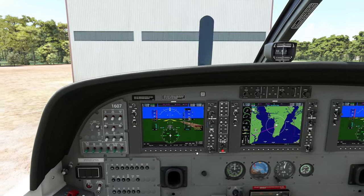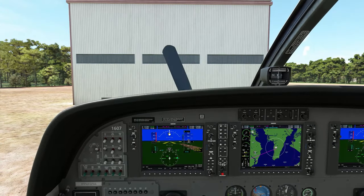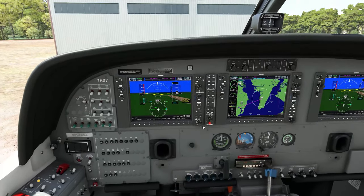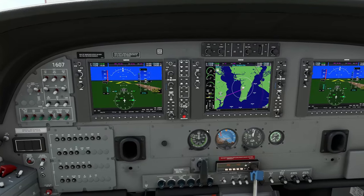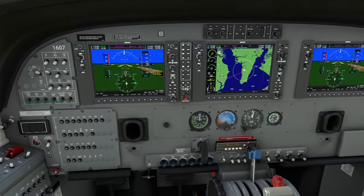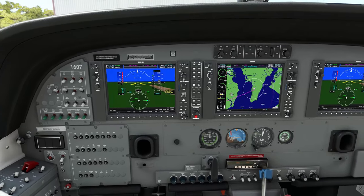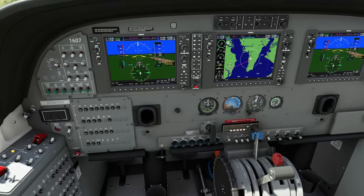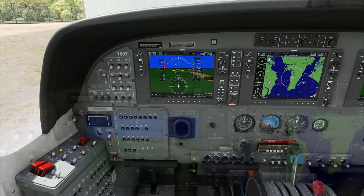In a few seconds you should notice one big old thing turning on the front of the plane — that is our propeller. As that thing works up to around 12 on the NG, we're going to advance us into low idle. Once that NG works its way up to about 50, we're going to slap us into high idle and we can get this plane off the ground.